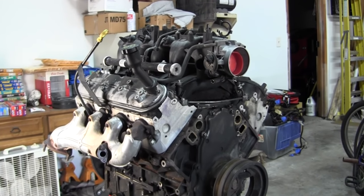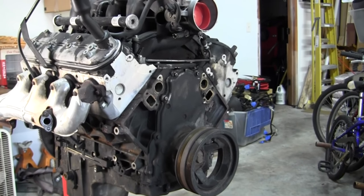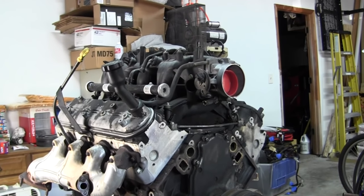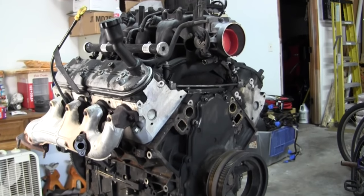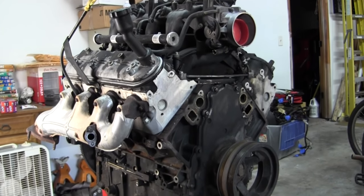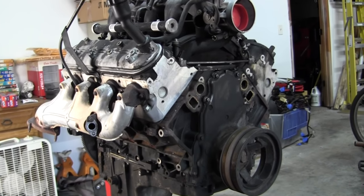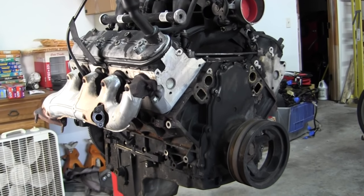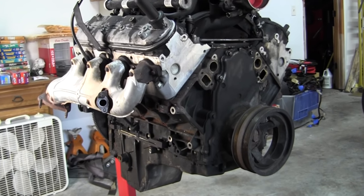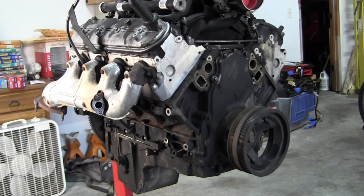We got the wiring harness completely removed as well as all the front accessories off this engine. It was a little time-consuming on the engine harness because we wanted to label each of the wires, make sure we knew which sensors they went to, and note the physical location. We came up with a system to identify where on the engine each plug would be. There are a lot of sensors on this motor — this is a LM7 5.3 liter, a typical truck engine.